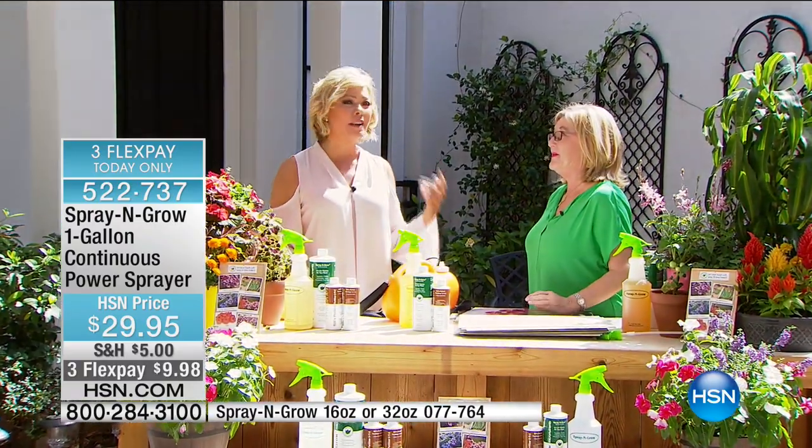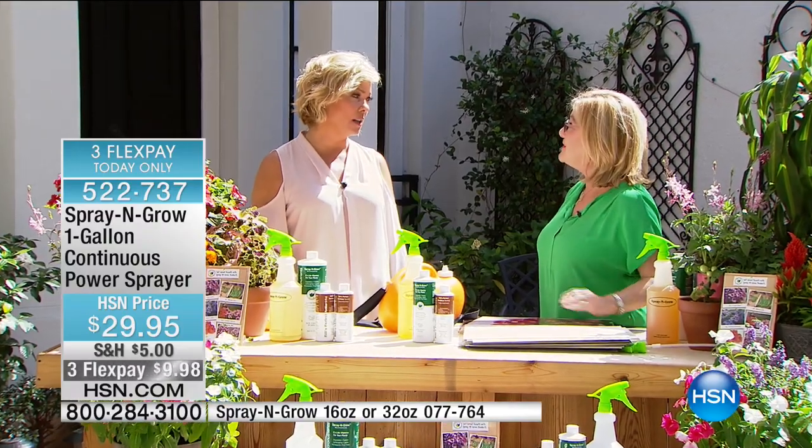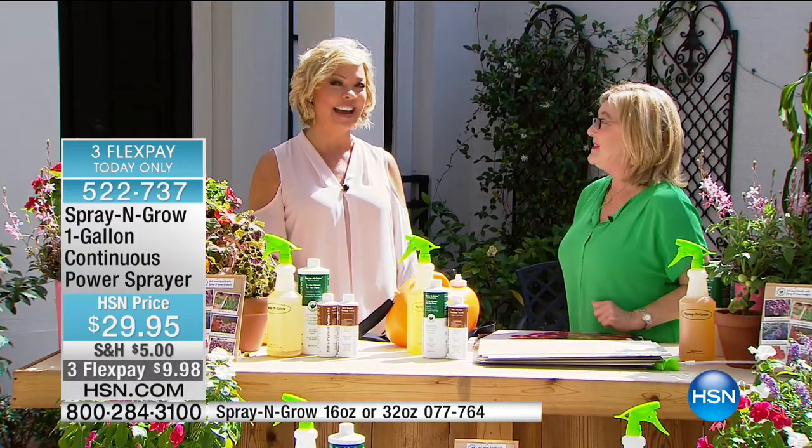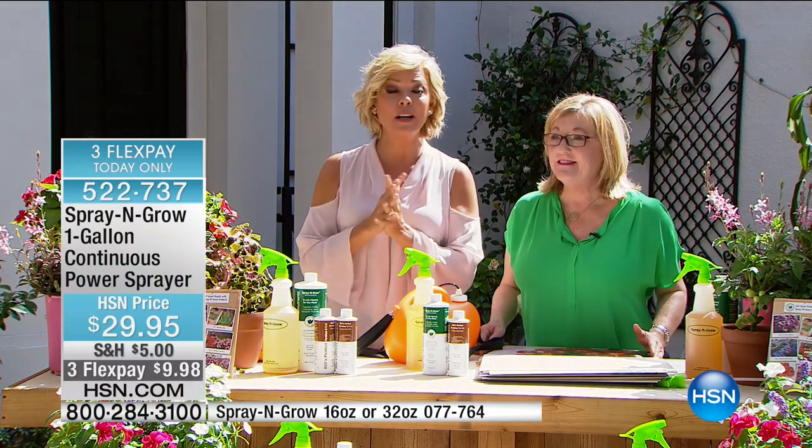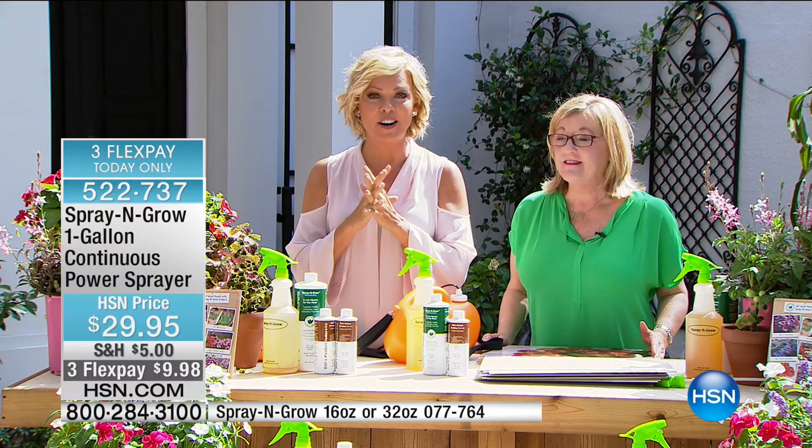Melanie, thank you so much — so good to see you. I would love to have you come over and spend some time with me in my gardens. We'll have a little master gardener session — it's my new fabulous hobby. We have much more to come. Stay with us in this hour of Lawn and Garden.